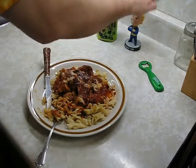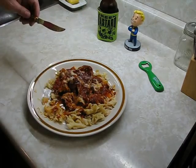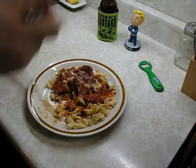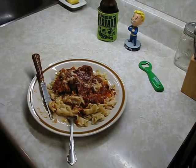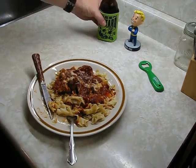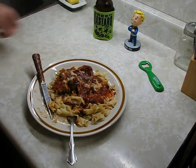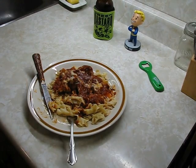Vault Boy approves — Vault Boy likes the goat, too bad there are no goats in the post-apocalypse. Try this out because it's awesome. And if you're afraid of goat, use lamb instead — lamb is very close to goat. Rock on, drink on, and make magic cookies. Until tomorrow — tomorrow's pizza day. Bye bye.